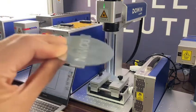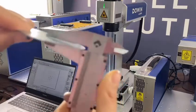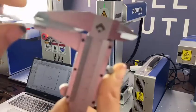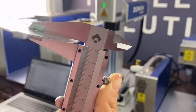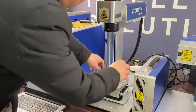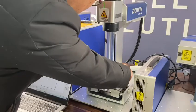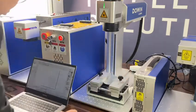In my hand is stainless steel — let me measure the thickness. The thickness is 1 millimeter. We have set the speed to 500 millimeters per second and the output power is 90 percent. Now we will start cutting.